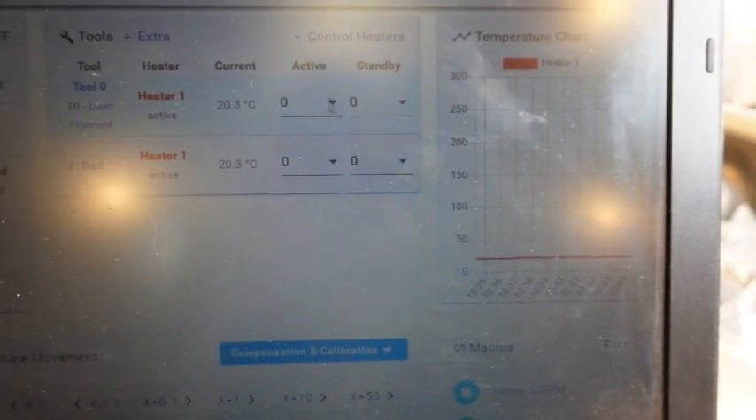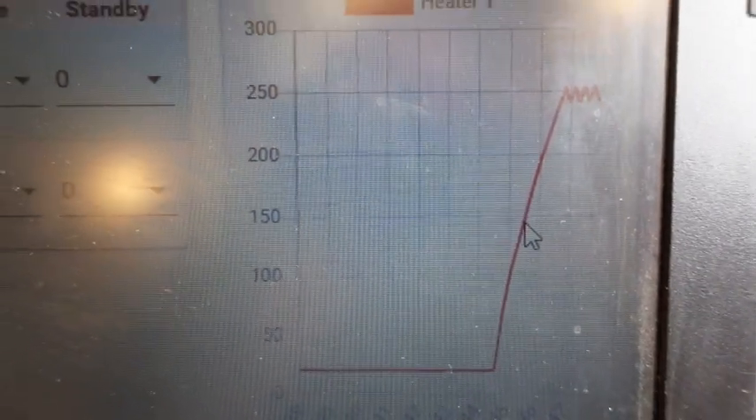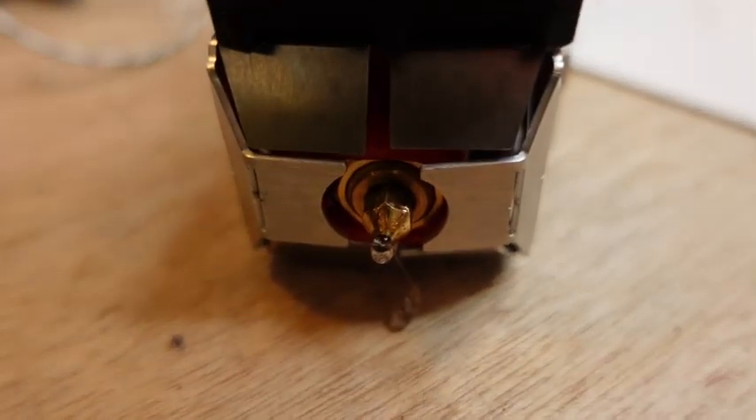Let's try heating it up — we'll go to 250 and see what happens. It took about two and a half minutes to get to 250, and material is starting to ooze out.